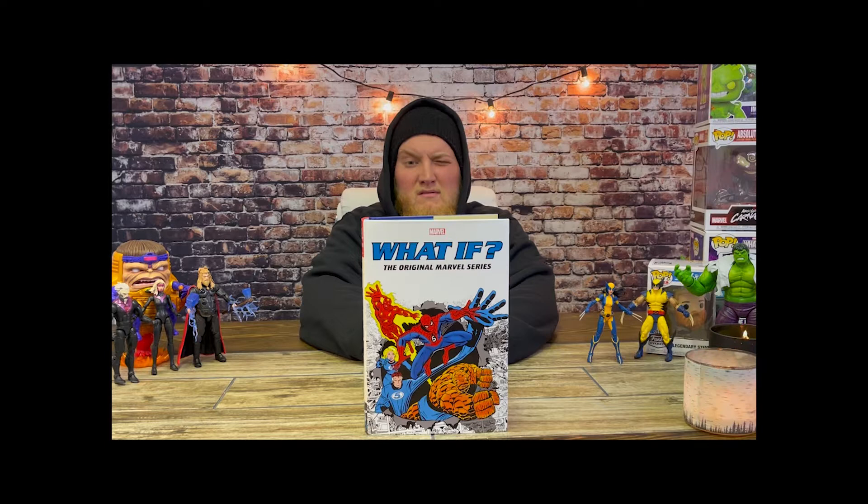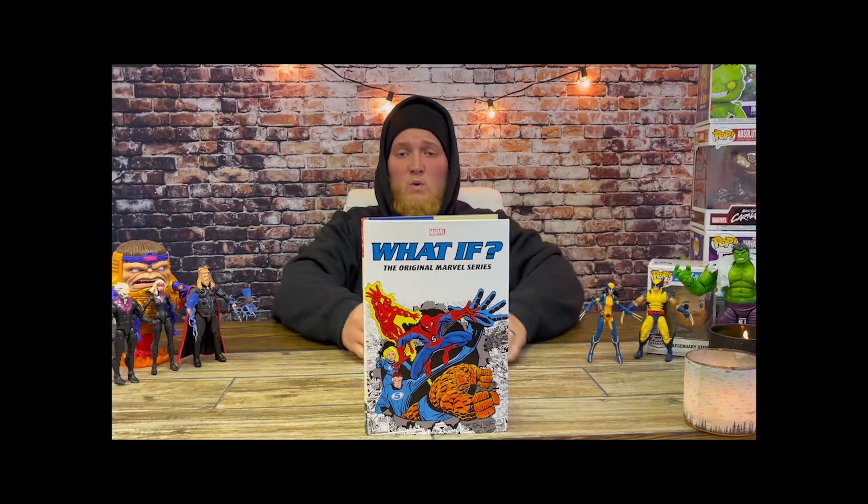Hello there, welcome back to the channel. Today I'd like to start off the first of a new line of videos: comic books.